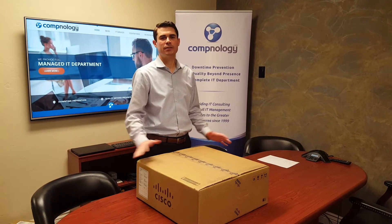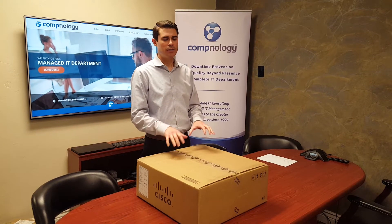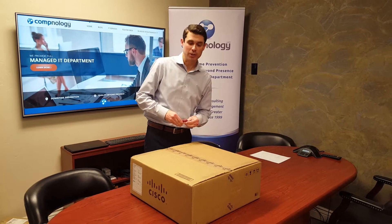Nathan here with Comptonology. Today we are going to unbox this Cisco C9300. This is the 24UX model, so let's take a look.